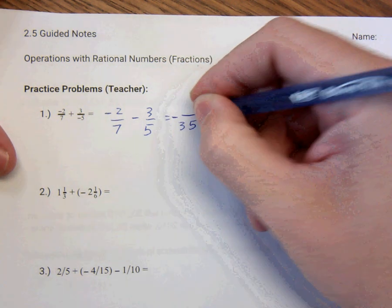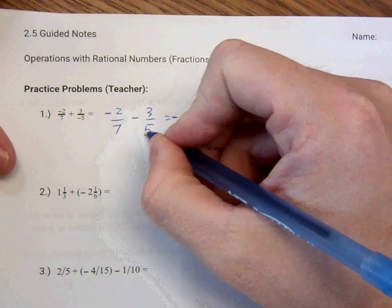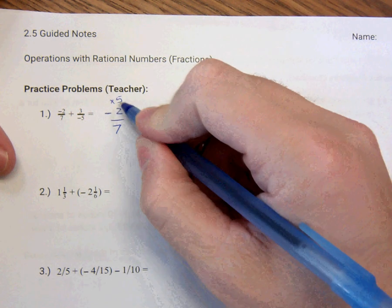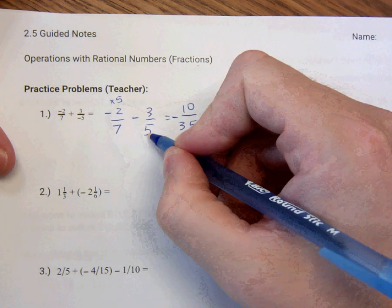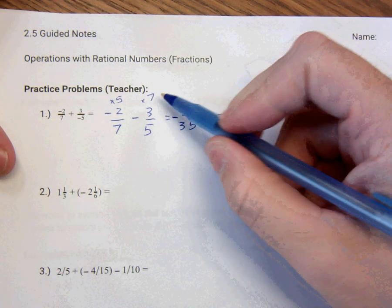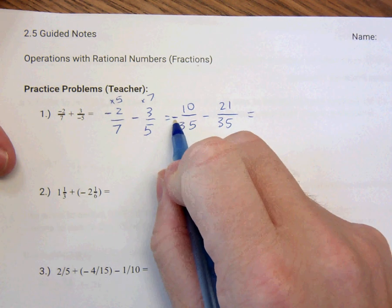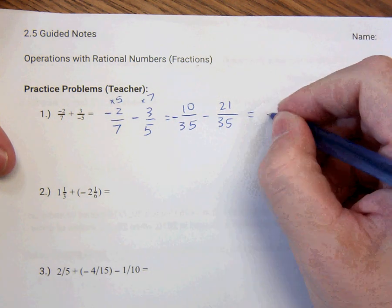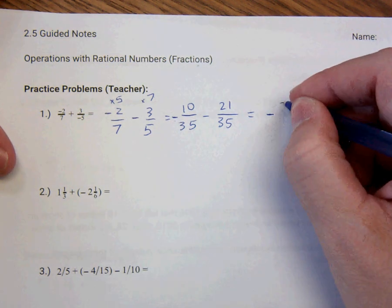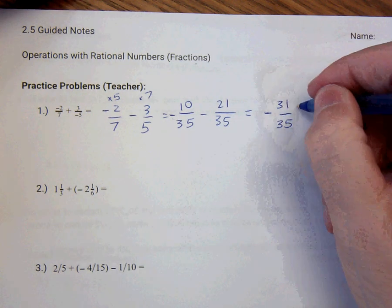So I'm going to rewrite this, making sure that I keep the negatives. To make 7 into 35, I would multiply both numbers times 5. So 5 times 2 is 10. To make 5 into 35, multiply by 7. So 7 times 3 is 21. This is negative minus another negative number, so the final answer is going to be negative. Anytime they're the same sign, it's like adding them together. So this is basically like negative 31 over 35. That's the first one.